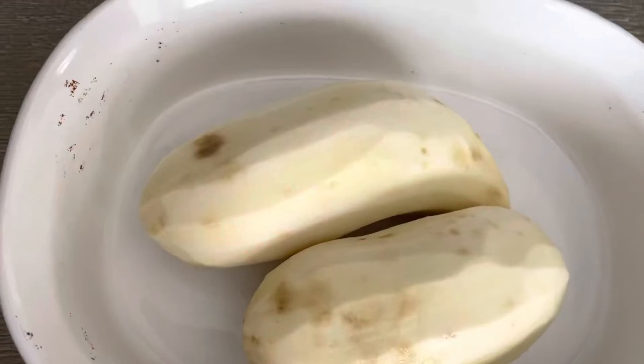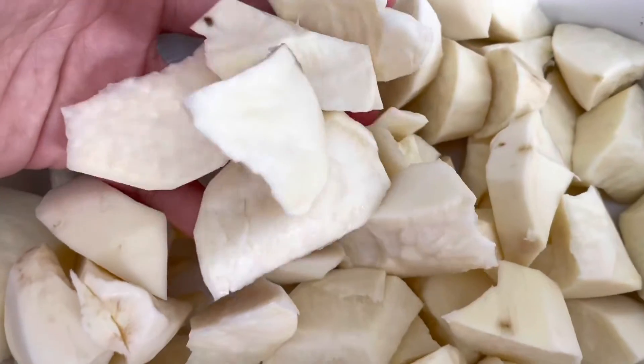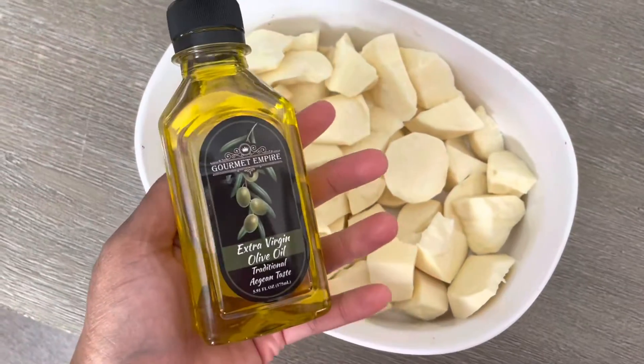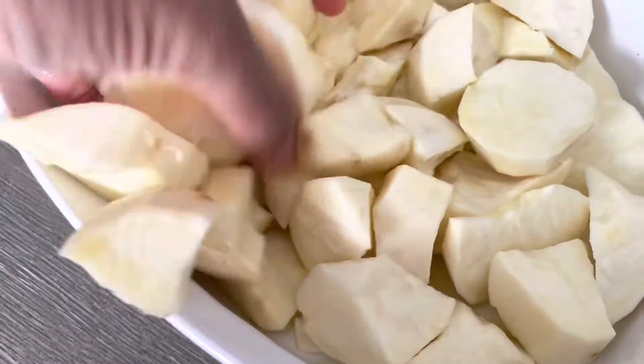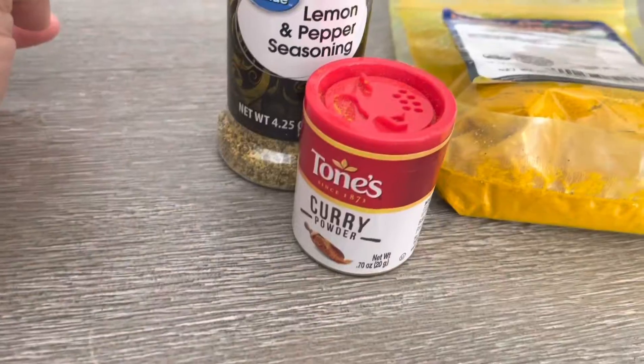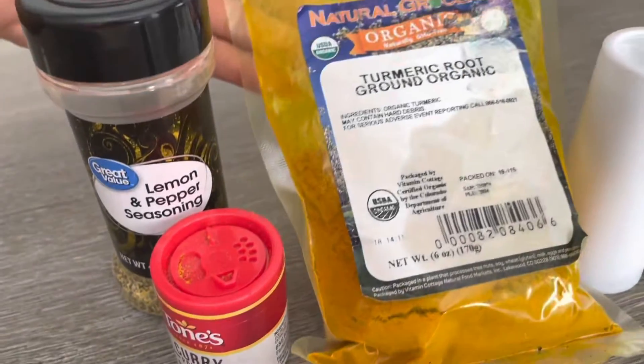For another night of dinner, we made sweet potato curry. It was so good. I do not know the name of these sweet potatoes, but you have to get those. I hope you take a screenshot of what those sweet potatoes look like, because they need to be white on the inside — they taste really good.